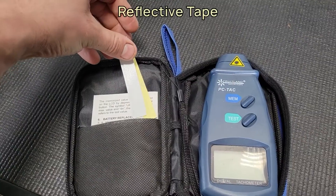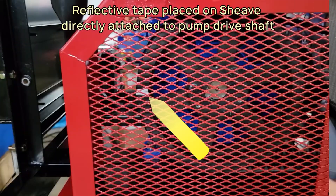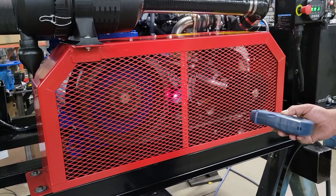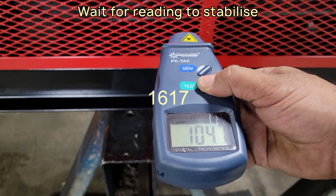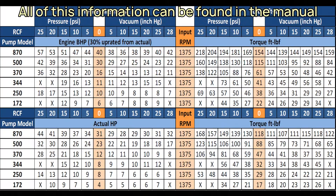Simply stick the provided reflective tape onto the hub of the coupling going into the pump, or another surface spinning at the same rate as the shaft of the pump, and hold the tachometer laser on the path of the reflective tape as it spins. Try to hold the device straight on and wait for the reading to stabilize before writing it down. All of our vacuum pumps operate at 1,000 to 1,600 RPM, and our FB2000 blower operates at 3,300 RPM. Check the instruction manual of your pump to determine the operational RPM.